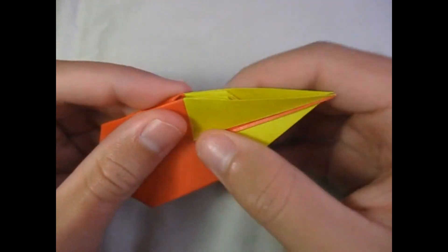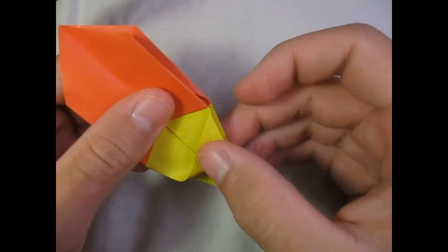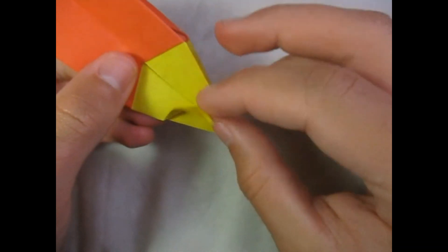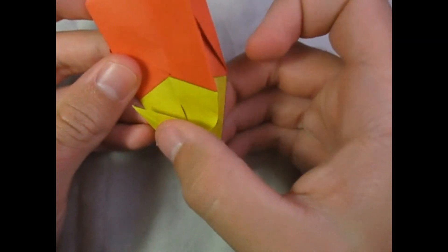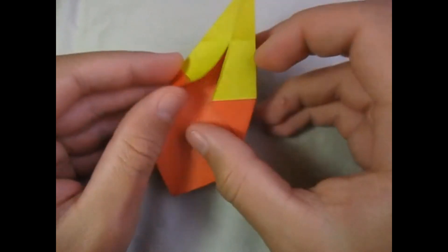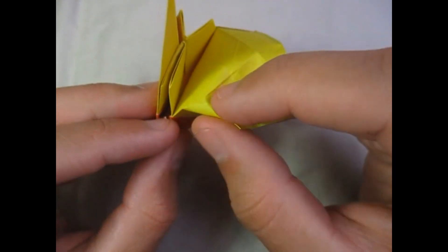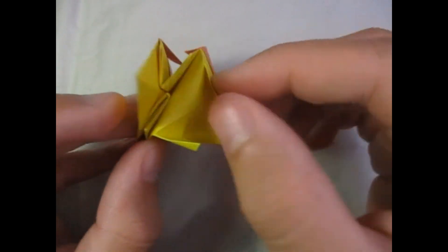Now let's fold this over, turn it over, and fold this over like this. We have these two flaps to go, and on these two I'm going to go at my own speed without talking — hopefully you'll get a sense of how I do it. If you want to hear me talk through it, rewind the video.